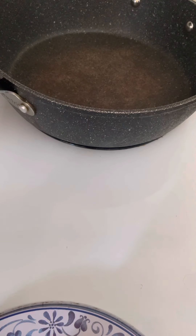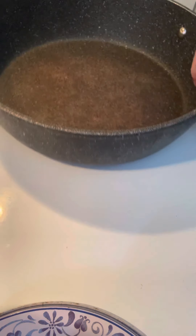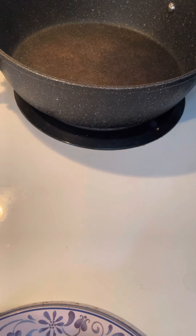Hey guys, I thought I'd make and show you how I make scallops here in the pan — how we do it here in Nova Scotia. Turn that burner on, get that pan hot.